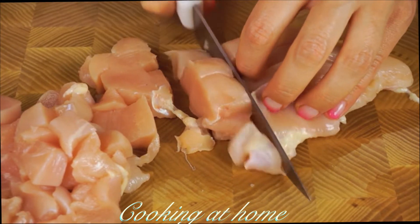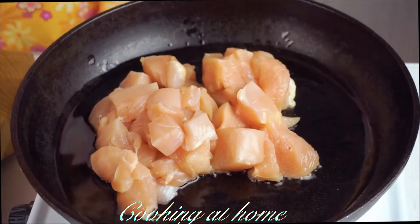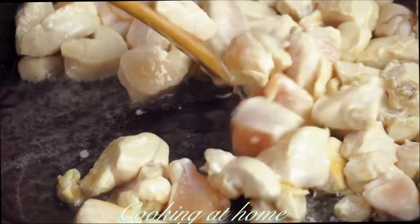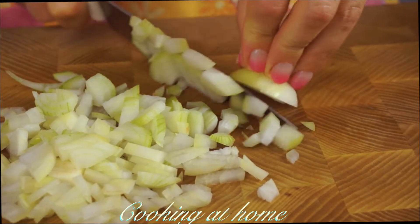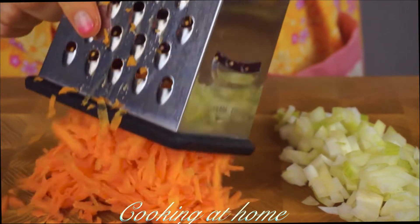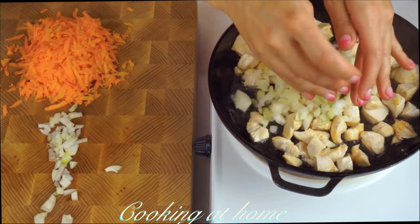First of all, we need to cut 300 grams of chicken and now let's fry it in a pan with hot oil. While the meat is frying, finely chop one onion and three carrots on a coarse grater.